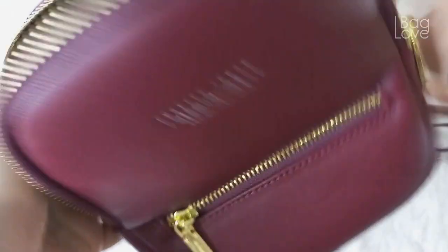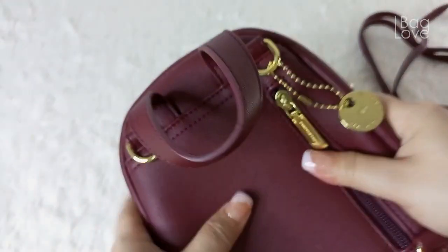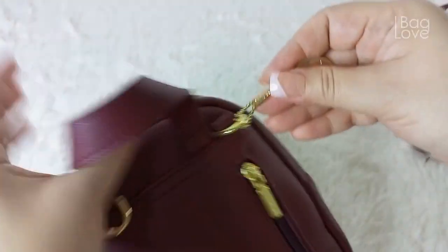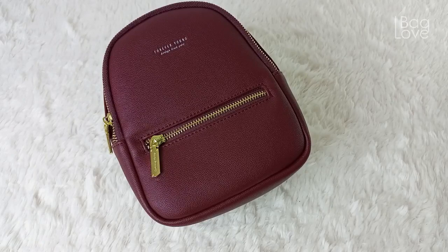What amazed me — even the smallest zipper pull inside has their logo engraved. Very good attention to detail, just like the big brands are doing.